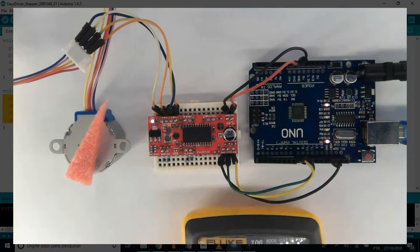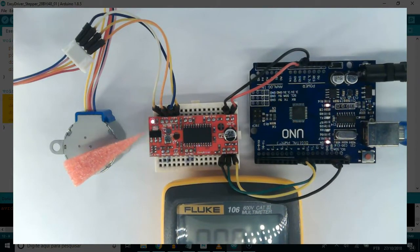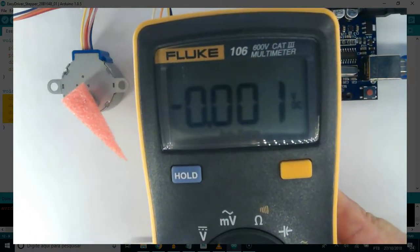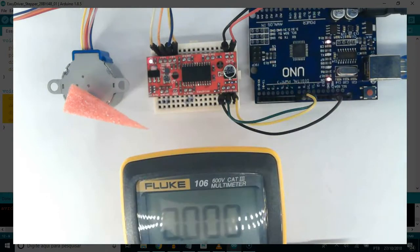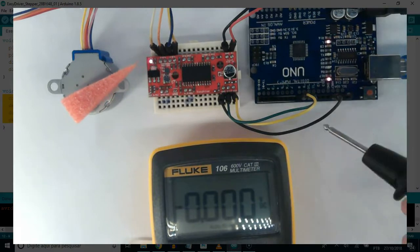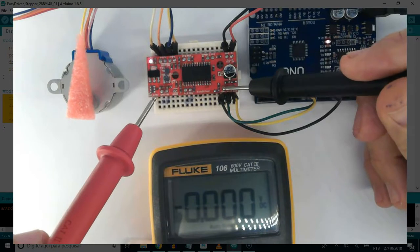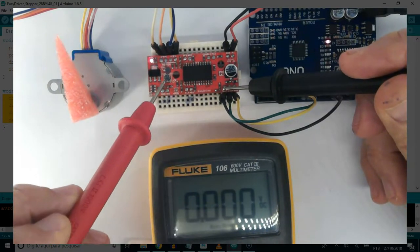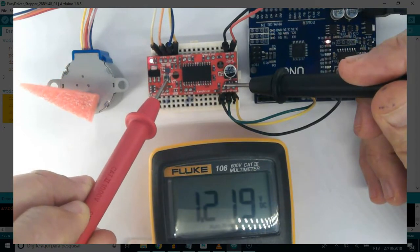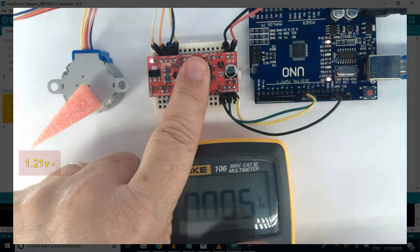Let's take some measurements on the amperage that runs in the motor. To know the motor amperage, we take the voltage by the tripod. Set the multimeter to DC volts. Let's probe first — get a ground right here in EZDriver, then touch the red probe on the tripod. We read roughly 1.21V.